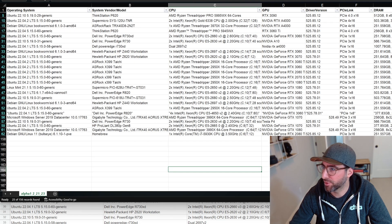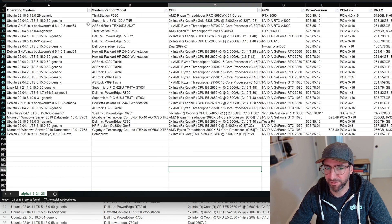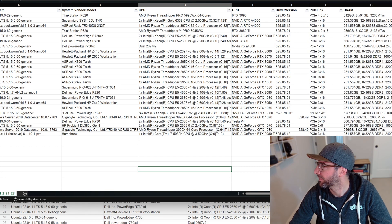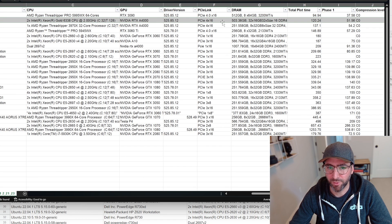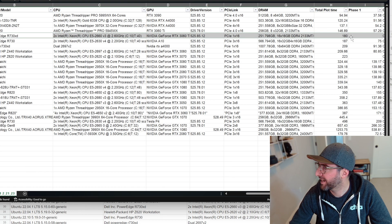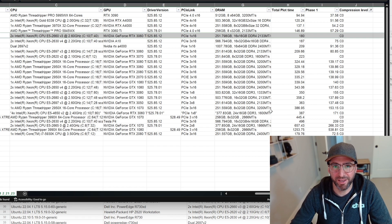I organized the community data by C0. If you sort by time, somebody has one of these Xeon V3/V4s with a 3060 Ti and they're doing 180 seconds for a plot. At 180 seconds, that's like 52 terabytes per day of plotting power.